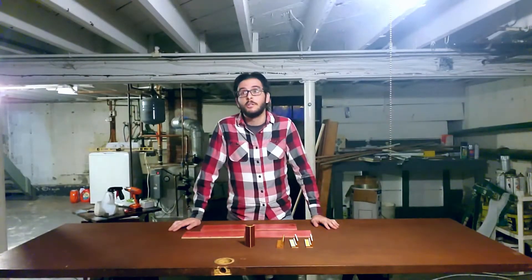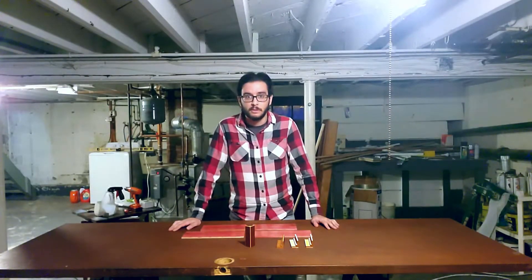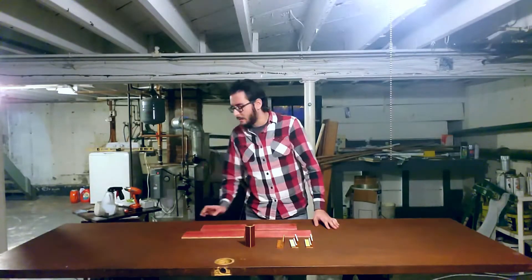Hi, my name is Mike. Welcome to my workshop — pretty much just my basement so far with a door on some sawhorses.